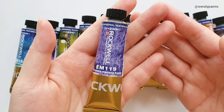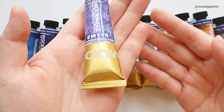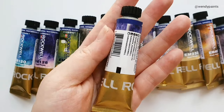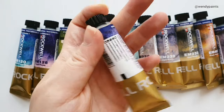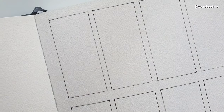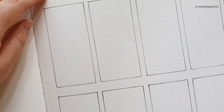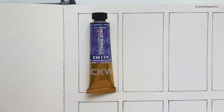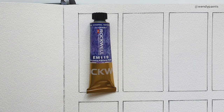These paints come in one size, which is 15ml tubes. I really like the gold packaging — it's quite unique compared to other brands — and the pigment information is also listed on the back. I'm going to be making the swatches today on my Etchro sketchbook, which is 100% cotton cold pressed, and these swatches are going to be quite large so I hope you enjoy larger swatches.